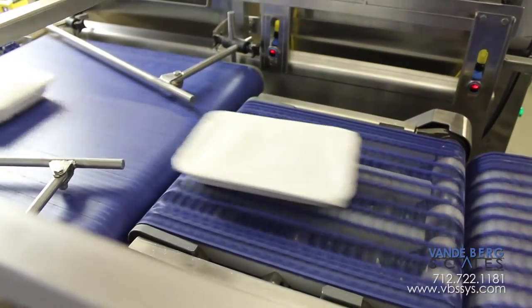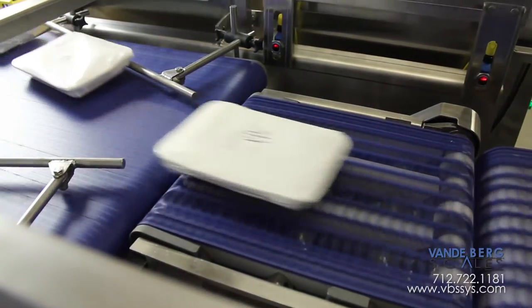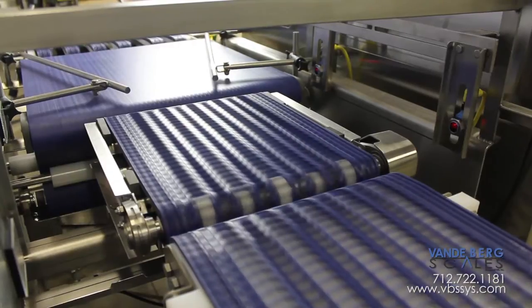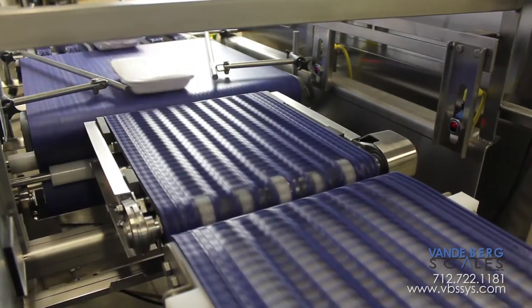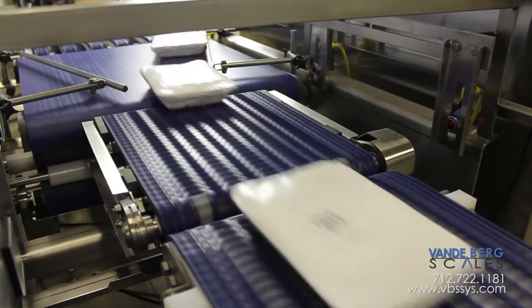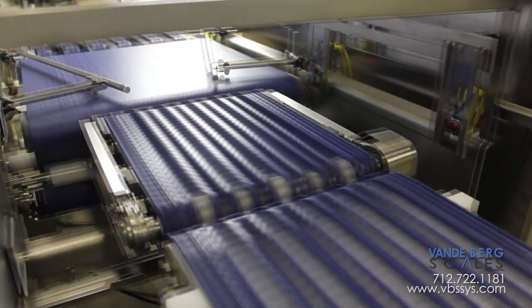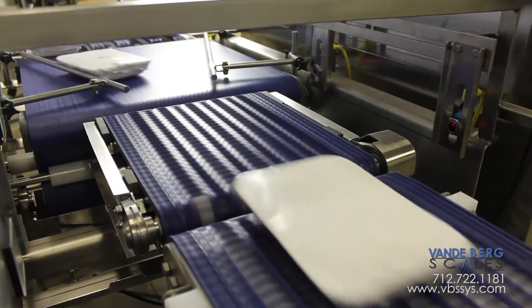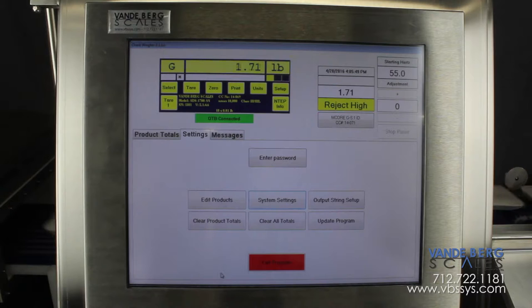The third function is to permit virtually vibration-free transfer onto the check-weigher conveyor, which also increases accuracy. This is achieved by having the speed-up conveyor belts matched exactly to the check-weigher's belt speed. The photo-eyes detect the leading edge of the package and the weighment cycle begins. The cycle stops once the package reaches the second photo-eye. These weights are stored in our scale data system, SDS.